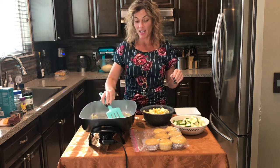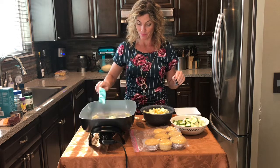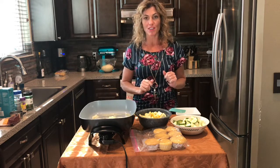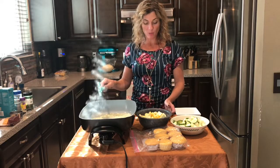Onions sautéing in butter — one of the best smells ever, am I right? We're going to let that cook a minute and then add the squash and zucchini. The onions have been going for about a minute.